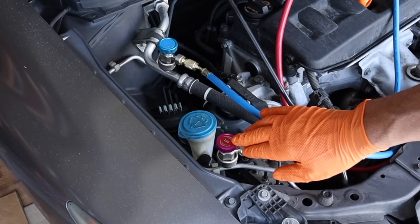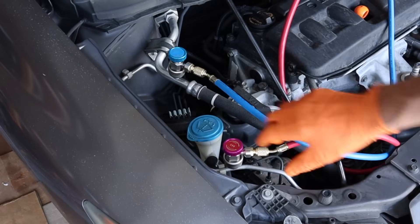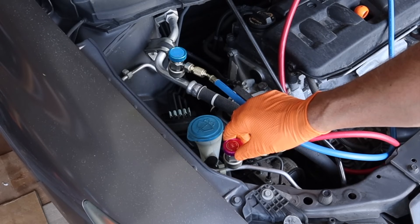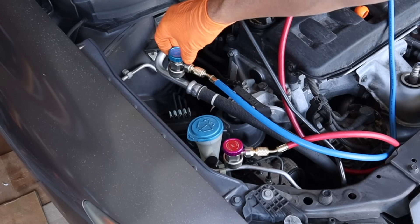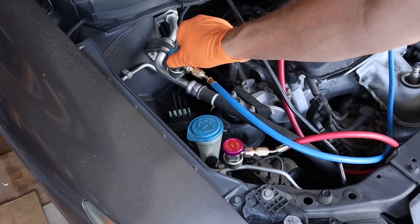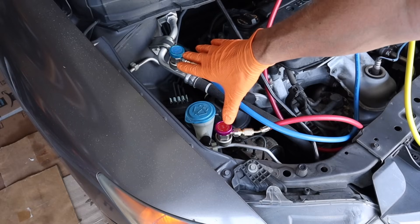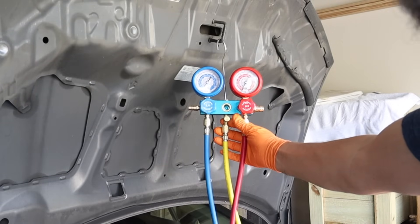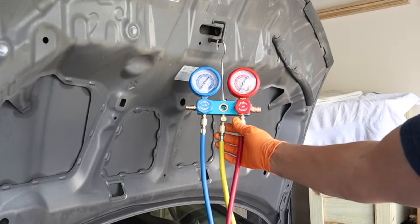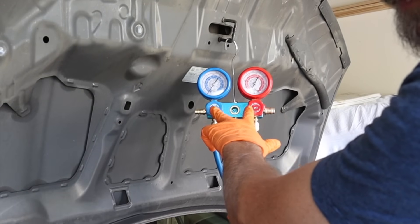Once you have your valves on your fittings, go ahead and open your valves by turning them clockwise. Don't feel like you have to bottom them out, because if you crank them all the way down you can actually damage your Schrader valve — especially on older vehicles. Open both valves and when you feel resistance close to the bottom, just stop. Right now both my gauges are reading zero, which means there's no refrigerant in my system, which I know for a fact because I had it all reclaimed. Yours will read zero if all your refrigerant has leaked out.